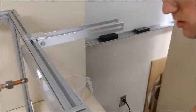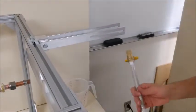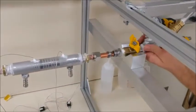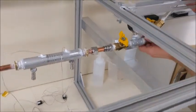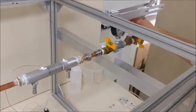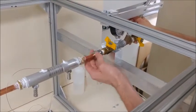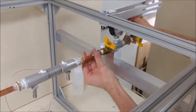Now that those are tight, we are going to put on the valve section. We are going to do this by pushing this end into the other. It pushes fairly hard onto it to get it to have a nice lock for the vacuum to hold.